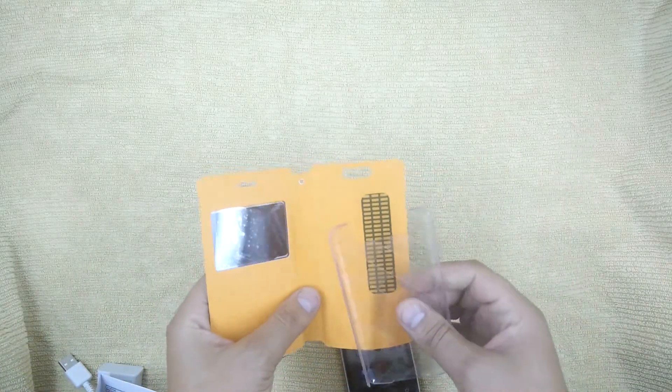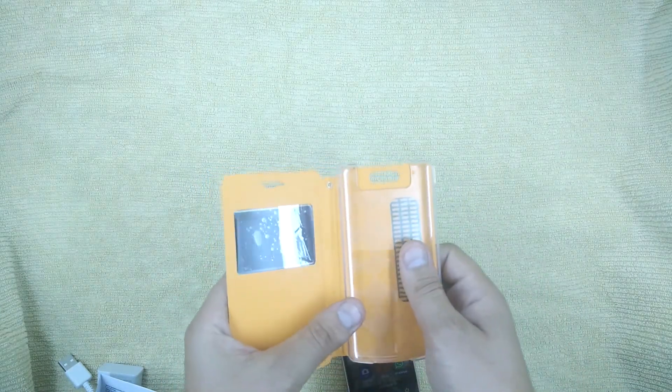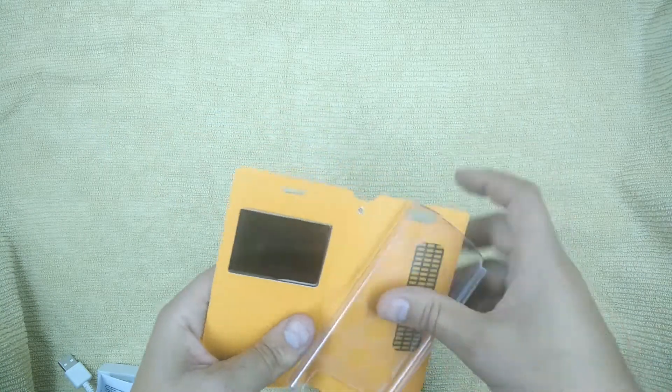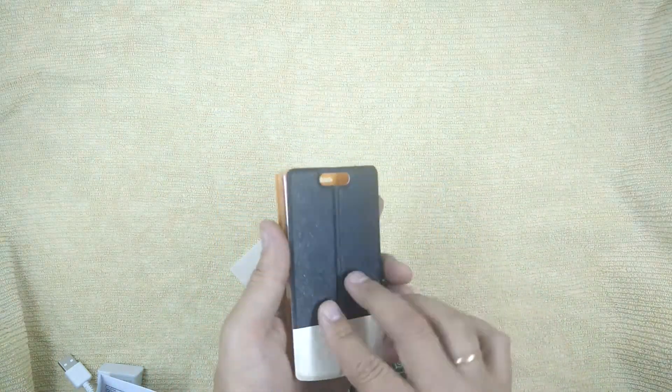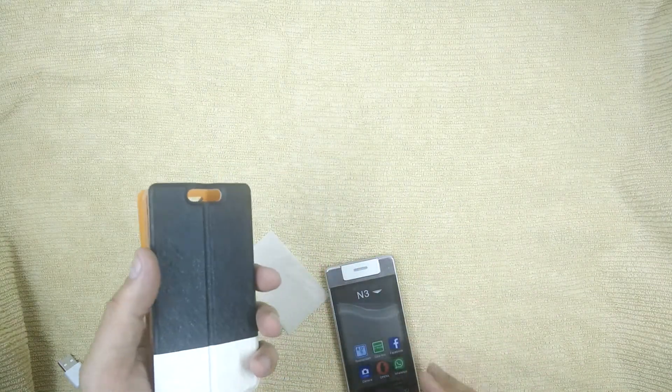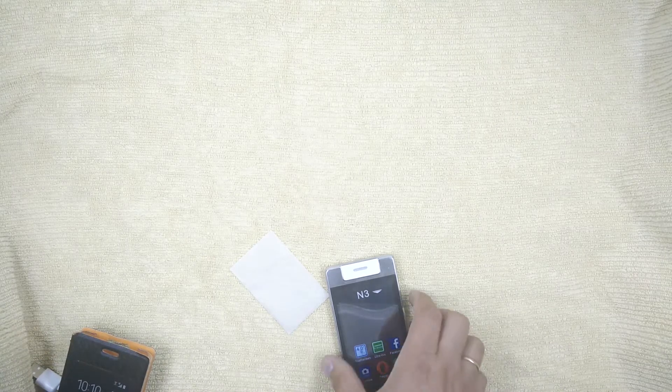Interesting. There's a case with a self-adhesive film — you peel it off and stick it on here, but I'll position it for the camera like this — and there we have a nice little case. In principle, for something that costs $27, it's quite decent.